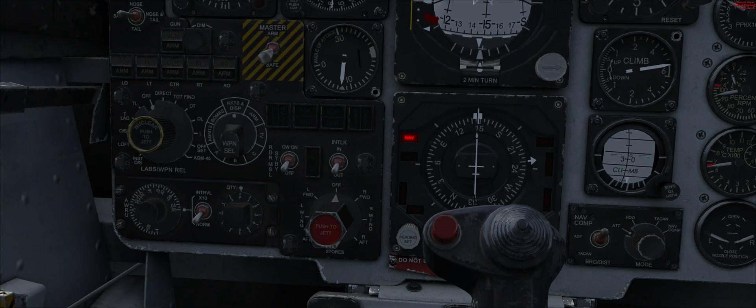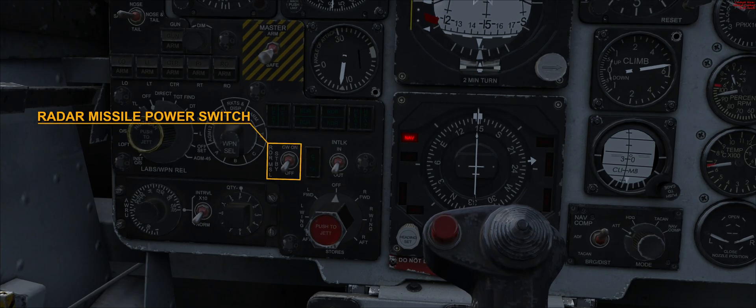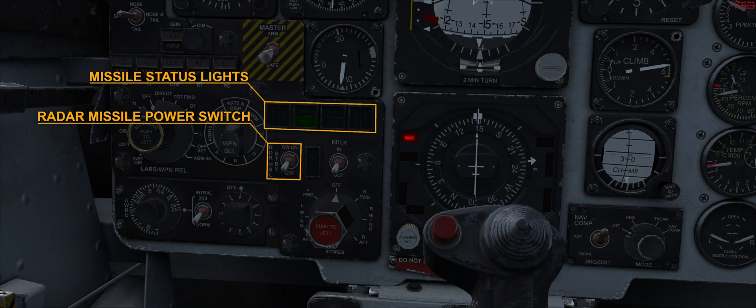In the multiple weapons control panel, we find the radar missile power switch. To guide Sparrow missiles, the switch should be set to CW, acronym for continuous wave. This operation energizes the CW transmitter and starts missile tuning. An RDR confirmation light turns on in the missile status lights assembly. The switch can then be returned to standby if needed, and the tuning and warm-up power is maintained.